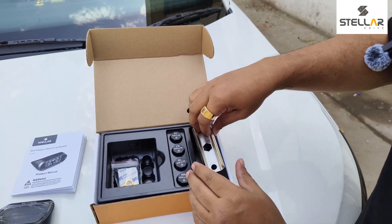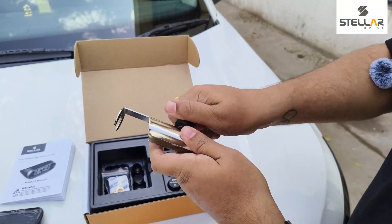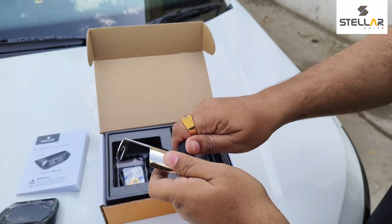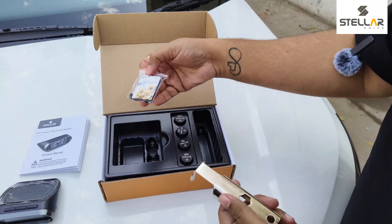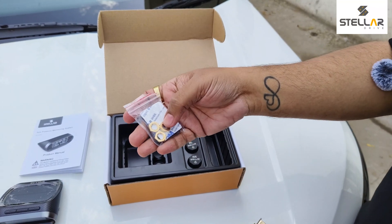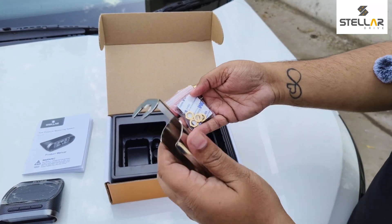The most important accessory is this spanner. This is not an ordinary spanner — it will help you open and change the battery. It's very easy: just twist it and there you go. Also, if you fear that somebody might steal your sensors, these are the anti-theft brass knobs. Between your tire valve and your sensor, you fix these brass nuts using this spanner.